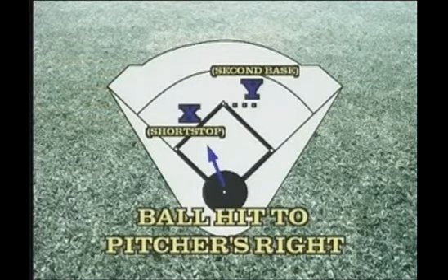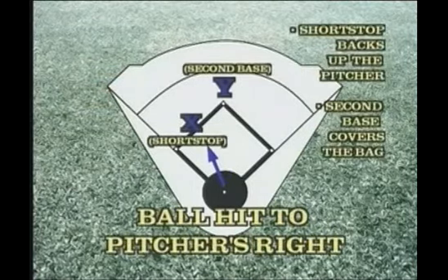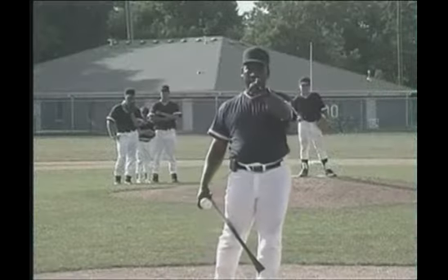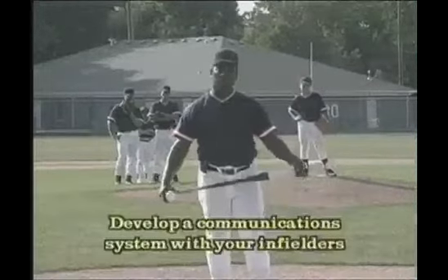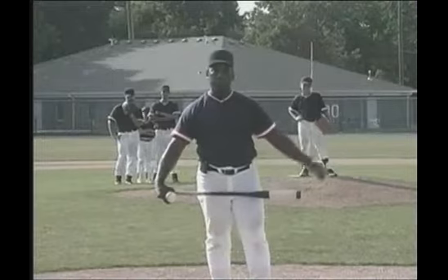If the ball is hit to the pitcher's right, the shortstop stays there and he knows the second baseman has got to cover the bag. A lot of times you'll see these guys say, ball directly back to me, I got you — so they know who they're talking to and they communicate. What we're going to work on is getting the proper footwork out there for turning a double play.